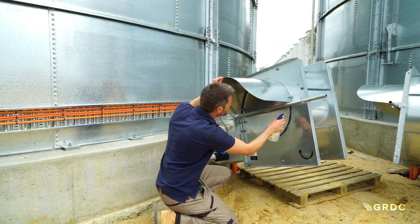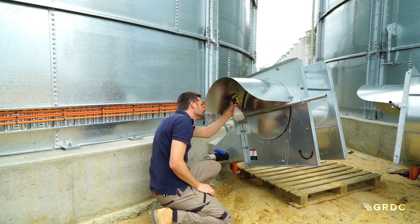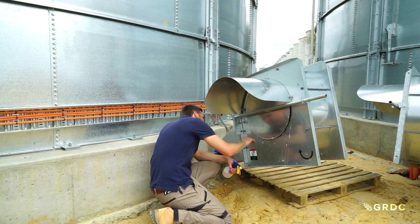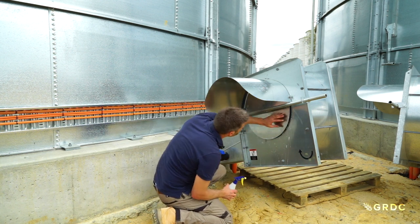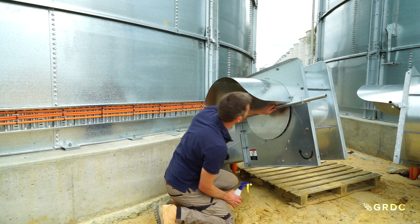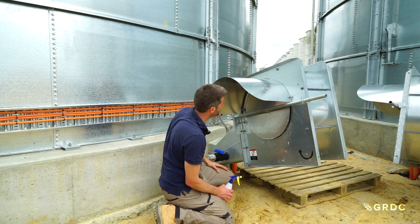Now if we're looking for leaks on a silo, the most common place to find those will be on the seals. Seals might be damaged by birds or machinery, so when going around, concentrate on the top and bottom seal of the silo. Hopefully you'll find where the leak is coming out — the soapy water will bubble up — and then you can fix it up and redo your pressure test.